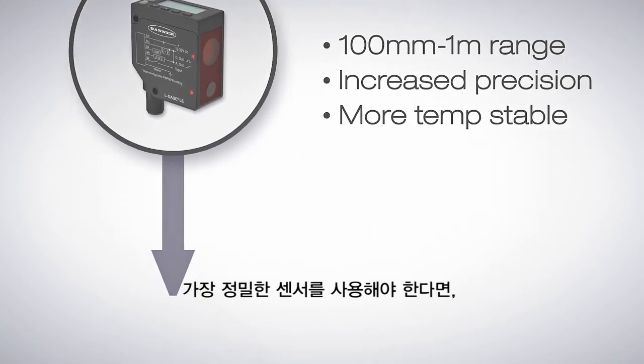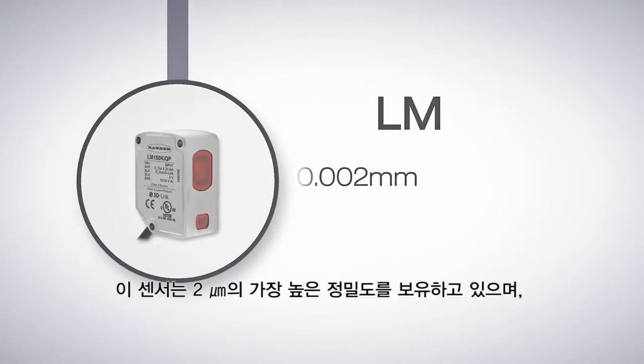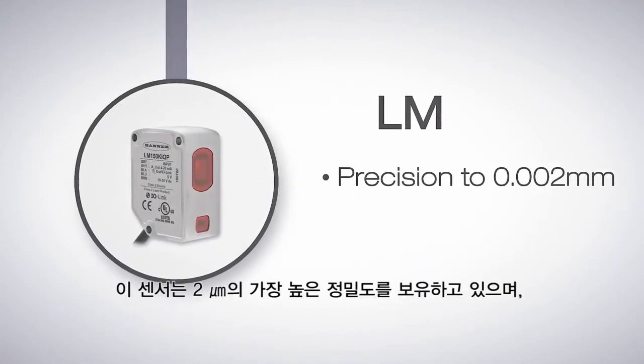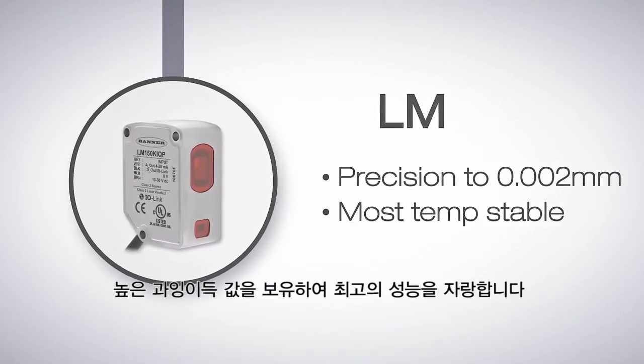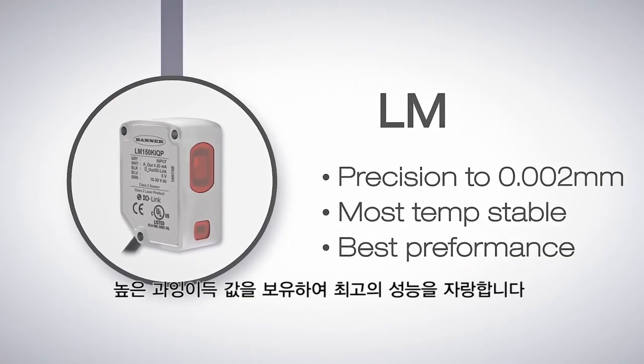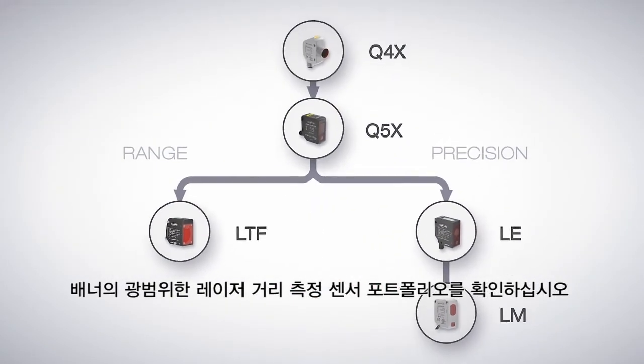And if only the most precise sensor will do the job, use the LM sensor. This sensor offers the highest precision, a resolution of 2 microns, even more stability through temperature changes than the LE, high excess gain, and the best overall performance — all in the smallest housing of all Banner's laser distance measurement sensors.